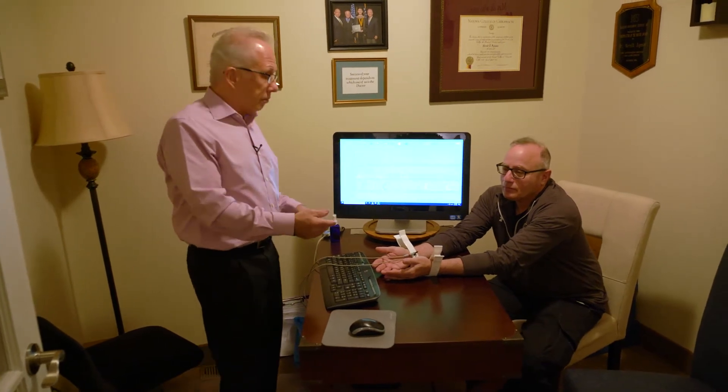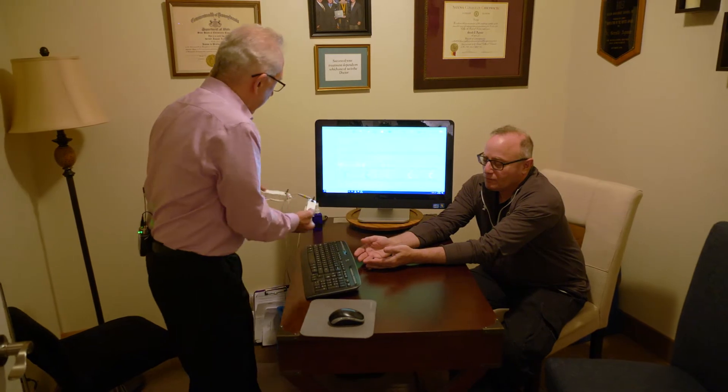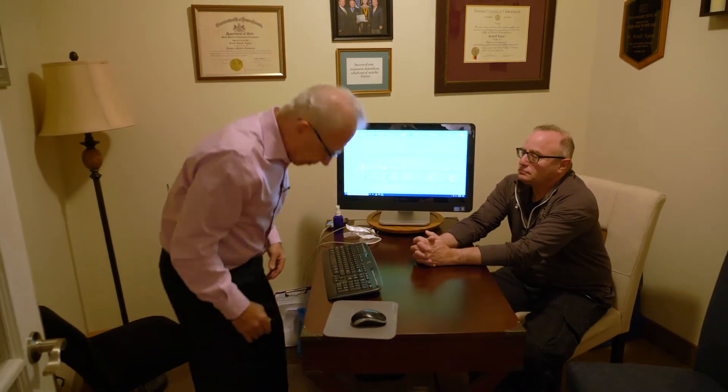We're back with the HRV — it is now finished, took about four minutes to measure. I'm just going to take the clamps off. Normally I don't do this on the first visit; I do this on the second visit after I accumulate all the data. But I'm just going to give you a basic understanding of what we're measuring.